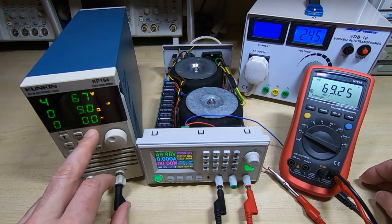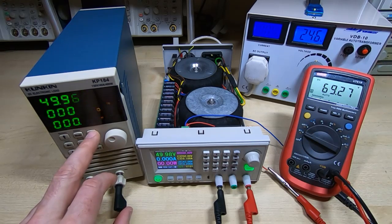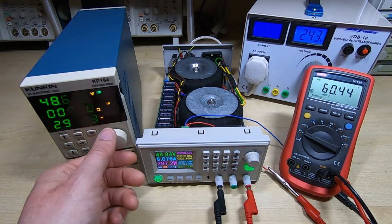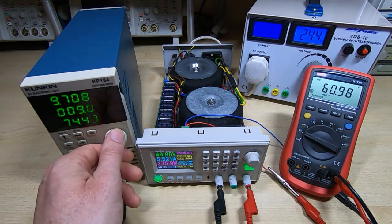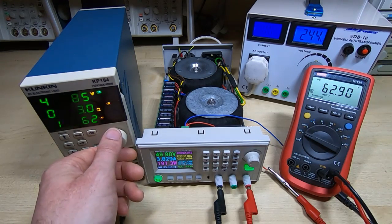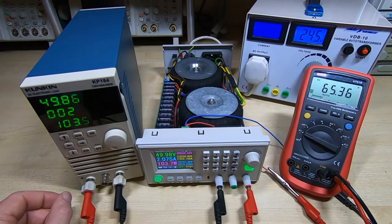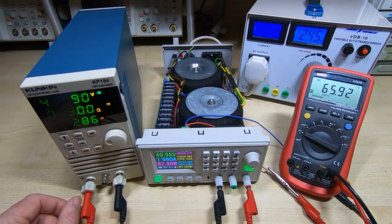I'll turn the load off and you'll see the voltage rise again — we've gone up by 8 volts, from full load to no load. I'll turn the load back on and the voltage drops right down again. As I increase resistance on the electronic load and the indicated power drops, we come back up: under 200 watts we're near 63 volts, and around 100 watts we're back to 65 volts. There's a huge change in voltage from the linear supply as the load varies, and that's a big problem.